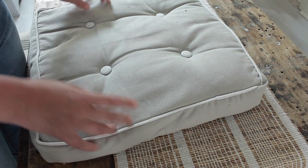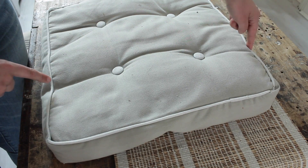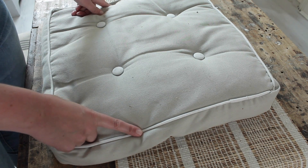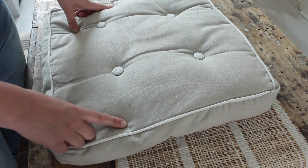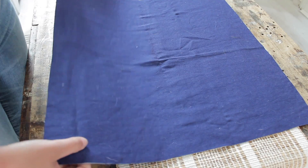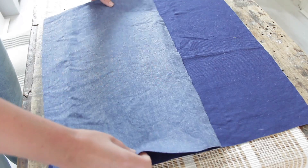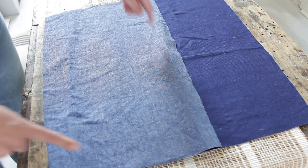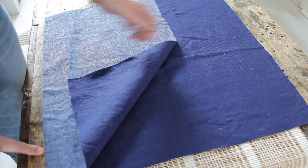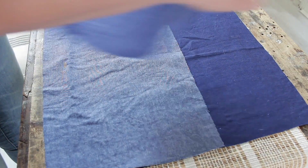First you need to work out how much fabric you need. You're gonna measure the width of your cushion plus the thickness, and the length of your cushion plus the thickness. For me that's 50 by 50 centimeters, so we're gonna cut one piece of denim 50 by 50 centimeters. For the back of the cushion you're gonna cut two pieces — they're gonna be the same length, 50 centimeters, but the width is gonna be half of the front piece plus five centimeters, so 50 by 30 centimeters. When you have the two pieces together you see there's a nice overlap so the cushion can slide in once everything is sewn together.